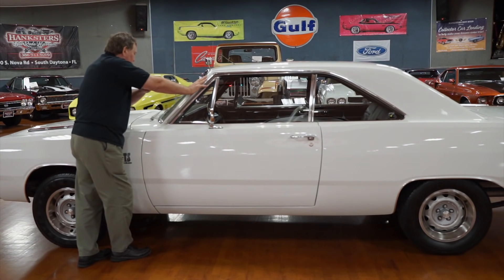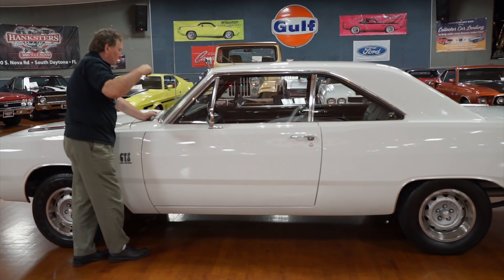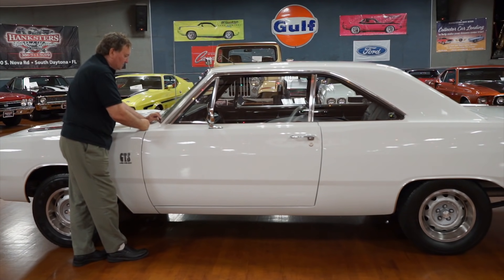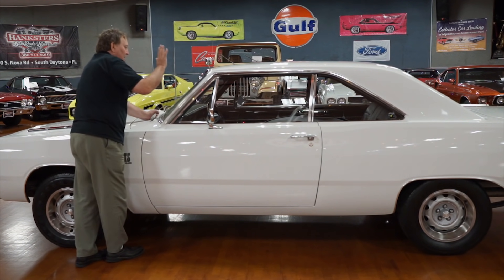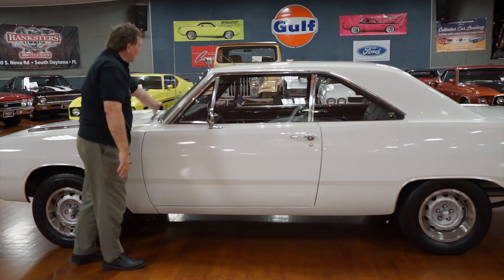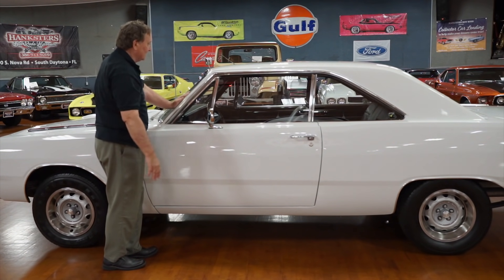The dash pad on this car has no distortions, no warpage, and no cracks. We'll get a better look once we're inside, but from out here you don't see any cracks at all. The metal part of the dash where it transitions to the base of the windshield is as clear as the day this car left the factory in 1968. There are no wiper marks whatsoever — just as new as it was in 1968.